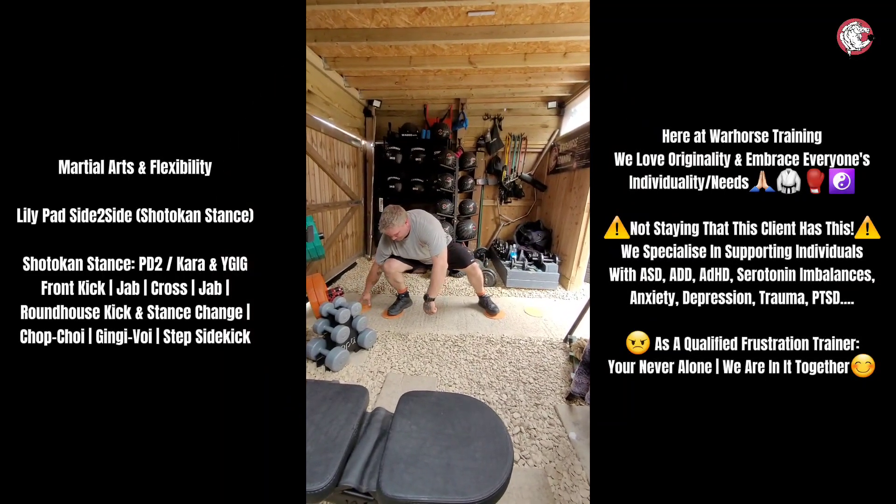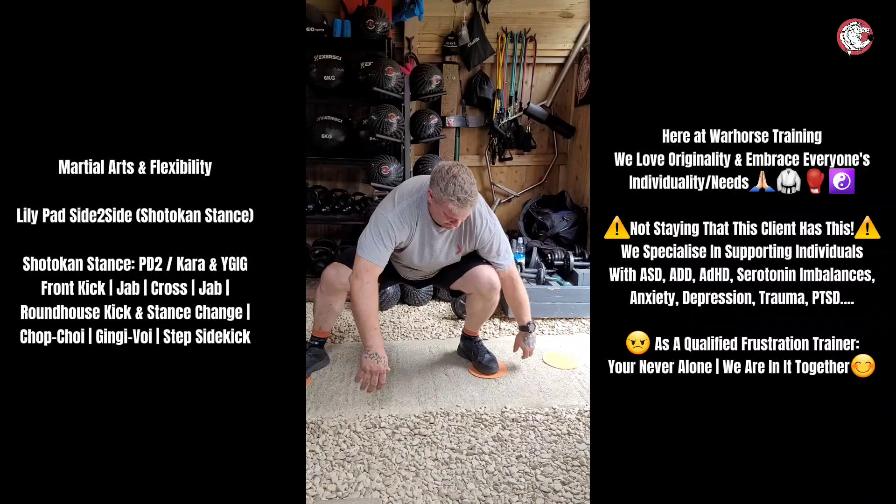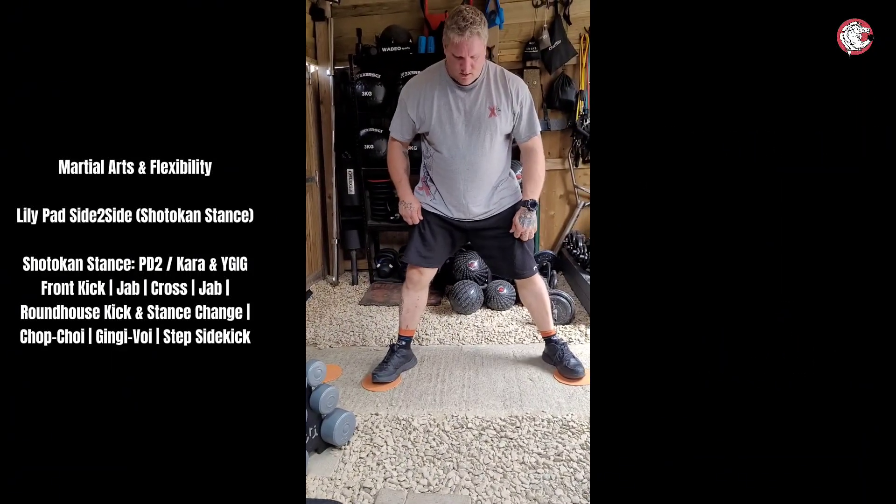Let's go for a minute, stretching one side, and then the other side. All we're doing is offsetting that balance, loading those ligaments either side of the knee.